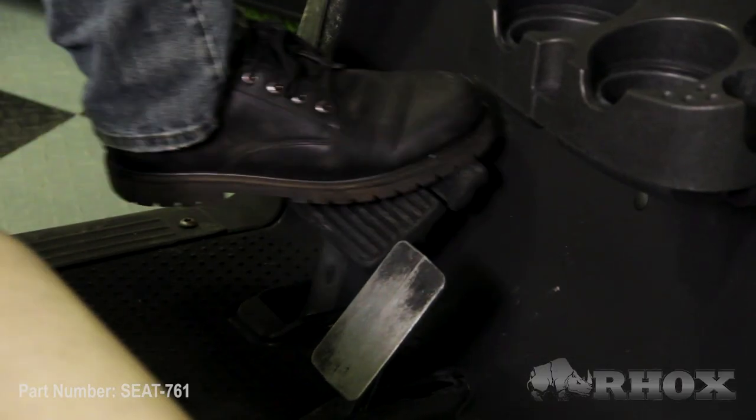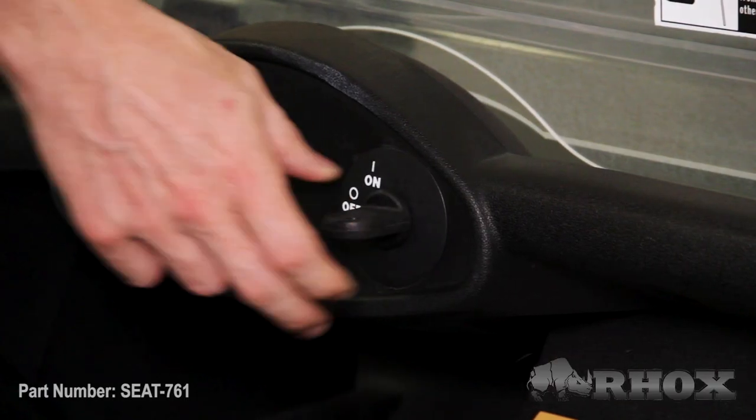Before we get started we want to go over a few safety precautions. First we're going to set our parking brake, then we're going to turn our cart off. And if we have an electric cart we're going to flip the tow run switch to the tow position.